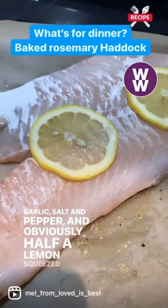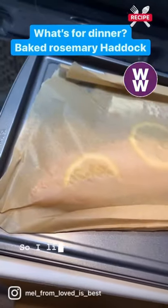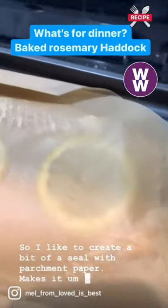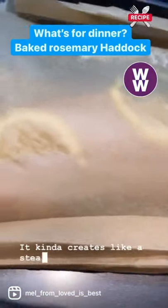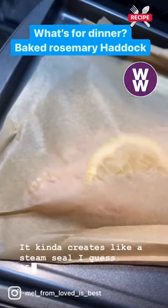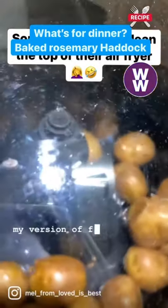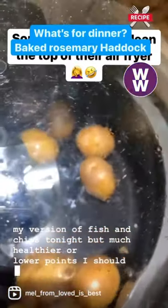Half a lemon squeezed on the bottom and then fresh lemon on top. I like to create a bit of a seal with parchment paper — it makes it really moist when you take it out of the oven, kind of creates a steam seal. 350 degrees for about 15 to 20 minutes. This is my version of fish and chips tonight, but much healthier — or lower points, I should say.